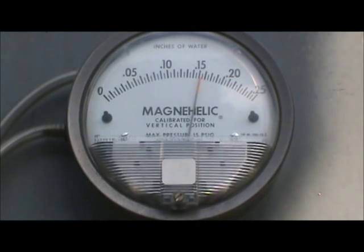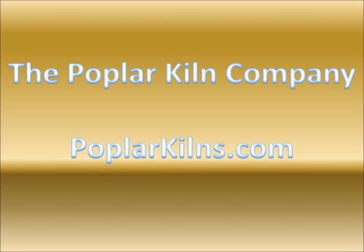And that's looking good. This concludes the presentation. I hope you have found the video informative. If you would like more information or to contact us, please visit our website, poplarkilns.com. Poplar is spelled like the tree.